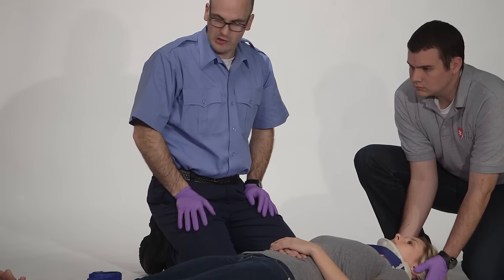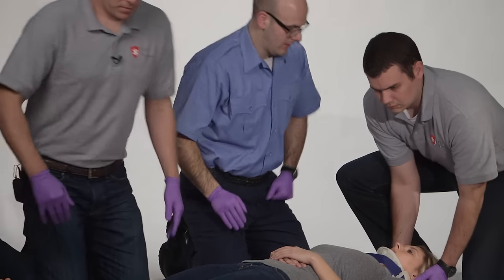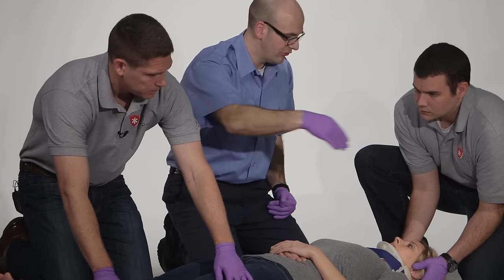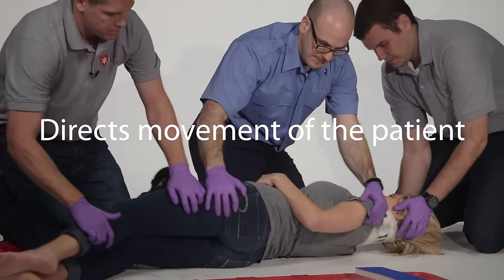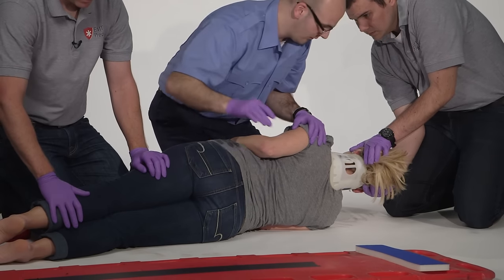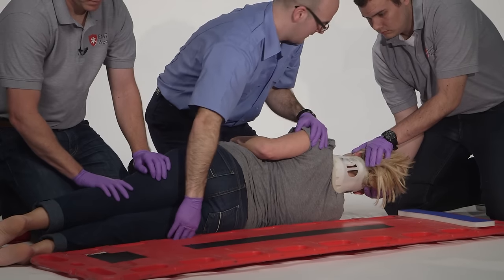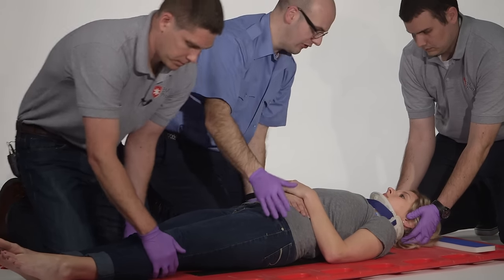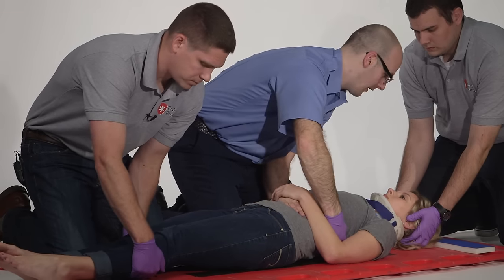The next thing we're going to do is log roll the patient and place her on the board. I'll have my other assistant come in and help. On the head's count, we're going to roll the patient towards us, then I will check her back, position the board, and then on the head's count again we will roll her flat. One, two, three. I'm going to assess the back quickly, checking for any deformity or wounds. Position the board. One, two, three. Now we're going to position her properly on the board, moving up and over in one swift motion. One, two, three. Perfect.